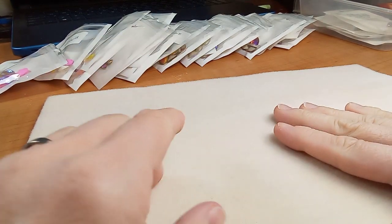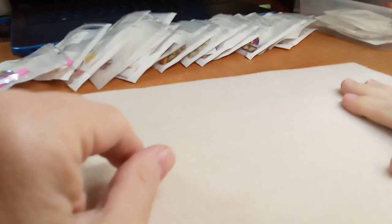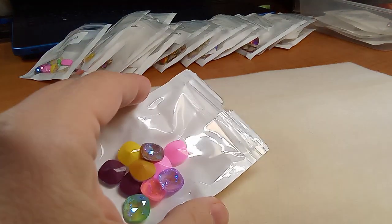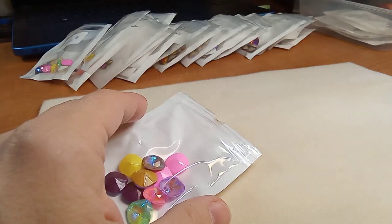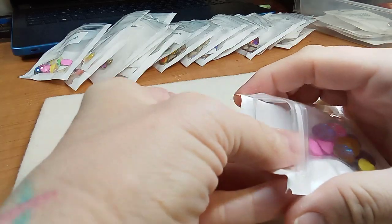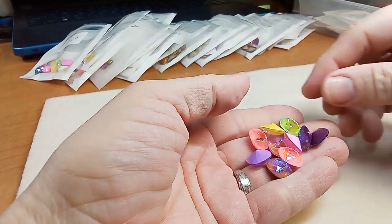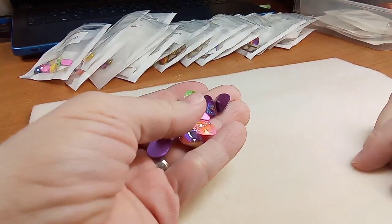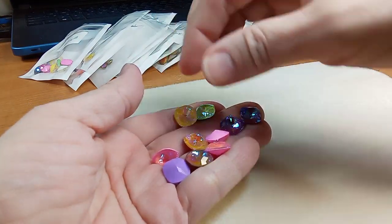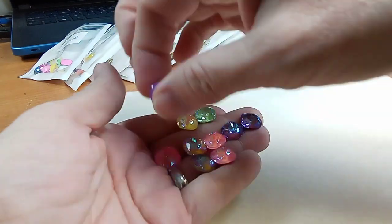Hi everyone, Emma here. I have the rest of my crystals from yesterday and I'm doing this with my new tablet, so let's take a look and see how we like it. This has autofocus — my other tablet had it as well but it wasn't as sensitive. I apologize, the camera is on one side so I'm learning to figure out where my hand positions are again.